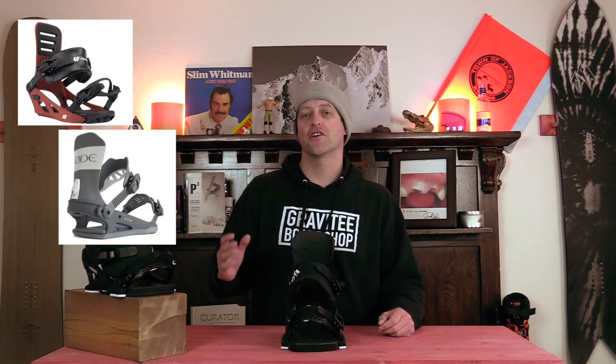Comparable bindings would be the K2 Formula, the Ride C8, and the Union Force. This has been my review of the Jones Meteorite. Do you agree? Do you disagree? Do you own a pair? Are you going to buy a pair? Leave me a comment down below — let's have a conversation about this binding.